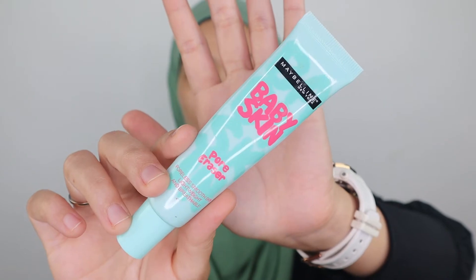So sit back, relax, grab a snack and enjoy this video. I don't have anything on my face so you can see all those imperfections. I'm gonna start off with the primer — this is the Maybelline Baby Skin Pore Eraser. I've been using this for the longest time and I really like it.